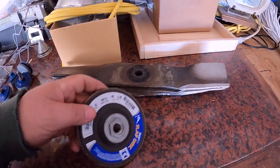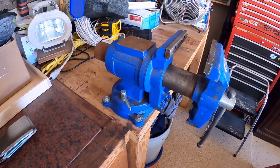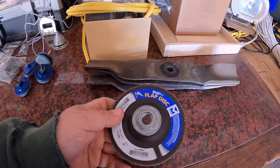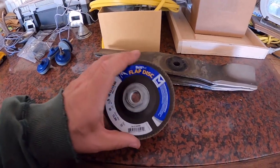I'll show you how that works using my vise here to hold the blade, and then using my four and a half inch grinder. I highly recommend these — this is really the solution that worked for me.